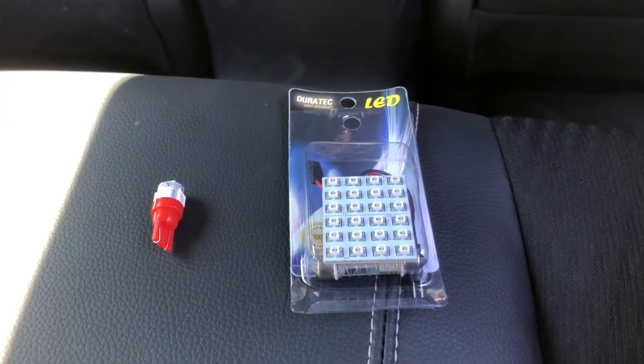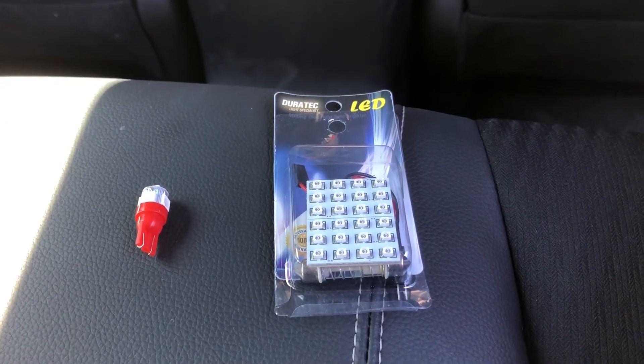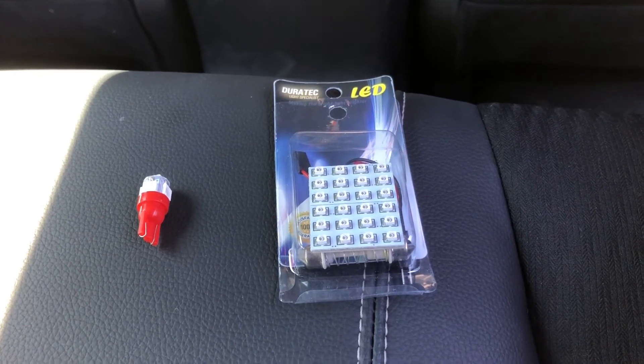So I got an LED panel light. It would have multiple LEDs on the surface and it will provide a greater lighting output than the single bulb. As you can see, the new light on the right has a larger lighting area compared to the old one on the left.